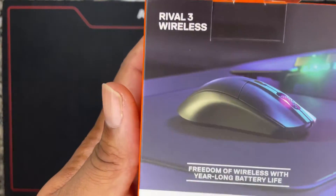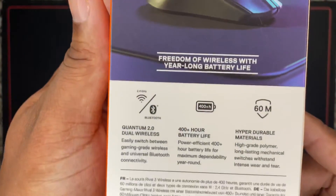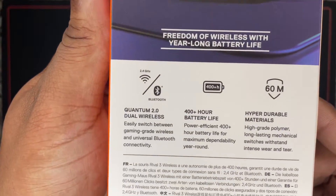Compatible with PC, Mac, and Xbox. Freedom, wireless, year-long battery life. All right, let's see what y'all are talking about.